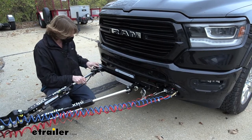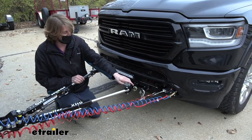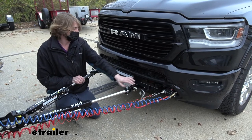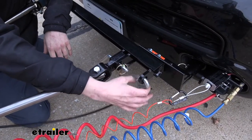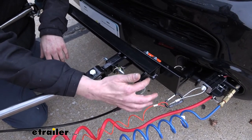Once you've got it in place, you have two lugs here that will allow you to attach your etrailer towbar using the appropriate clevis. The crossbar also provides safety cable attachment points right here.